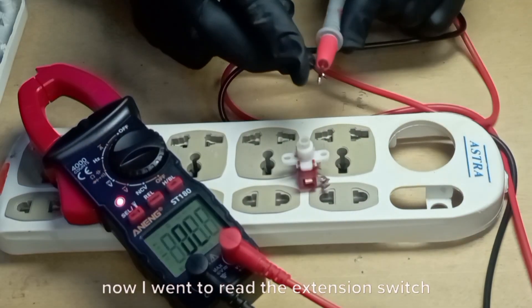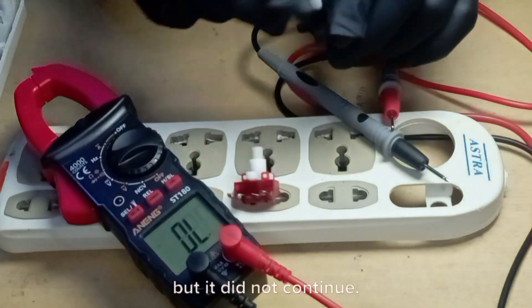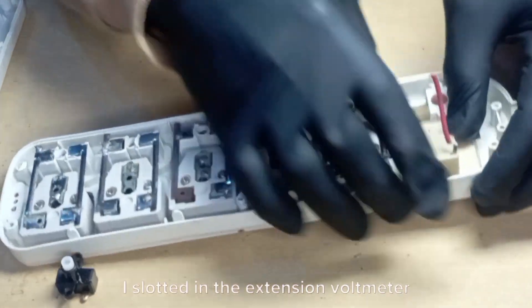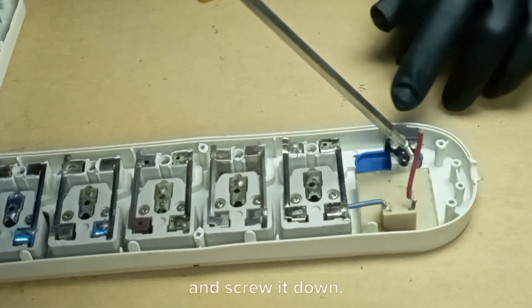Now I tested the extension switch with the multimeter to see if it is okay by reading the continuity, but it did not continue. I carried out the same test on another extension switch, and it was okay and good for the project. I slotted in the extension voltmeter to the extension body, and also mounted the extension switch and screwed it down.